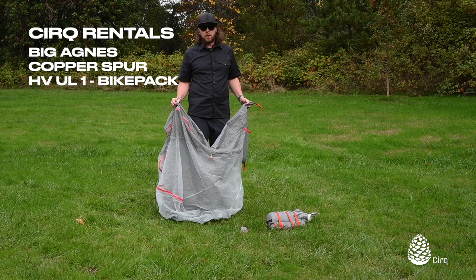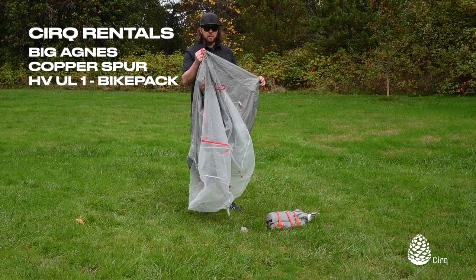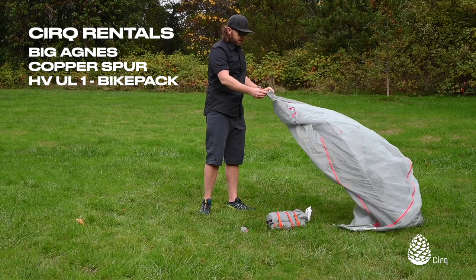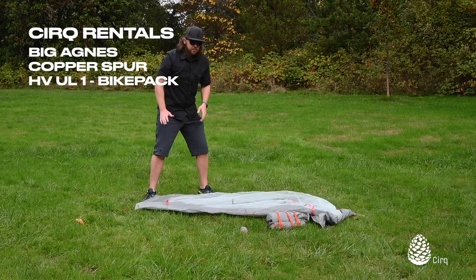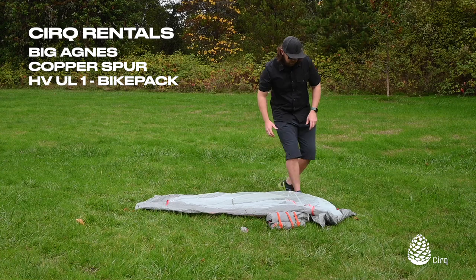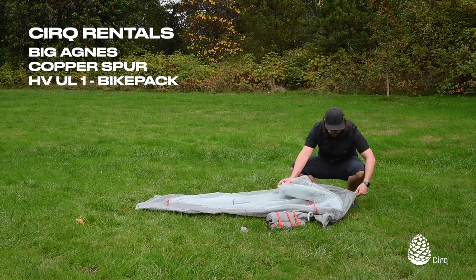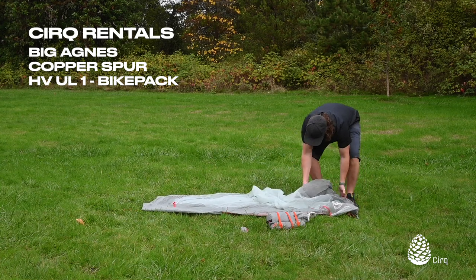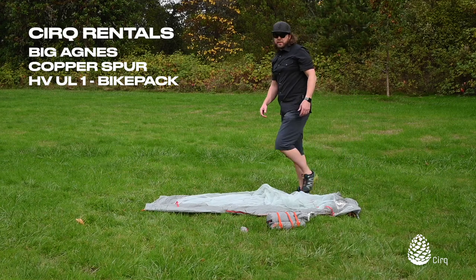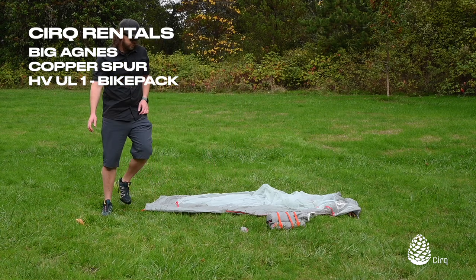I'm going to set this tent up a little bit backwards from how I'd normally set it up just so that the door is facing the camera. I'll take the orange straps — the side you'd normally have for your feet — and put those here. Normally I'd want my head facing uphill. I've checked my area and made sure there aren't any big rocks, pine cones, or thorns underneath. For today's demo we're not using the footprint, but we always recommend using a footprint — it helps protect the tent and keeps you a little bit drier in a rainstorm.